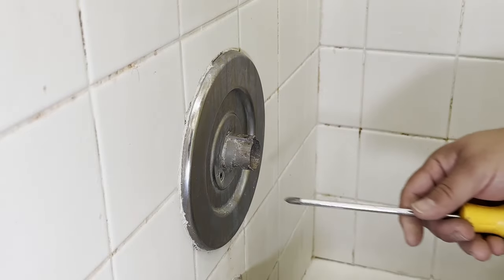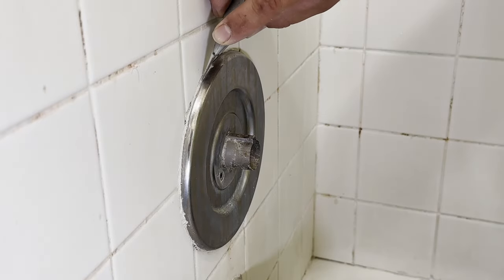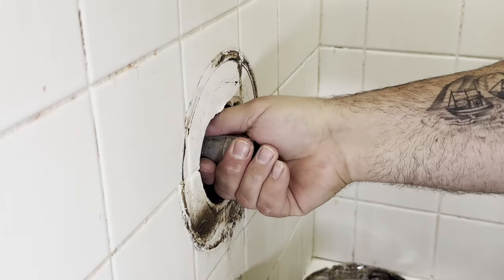Next, remove the two screws holding on the beauty ring using that same number two Phillips. You may need to carefully cut the caulking around the edge with a utility knife, and then remove the beauty ring and the collar by pulling it straight off of the valve.